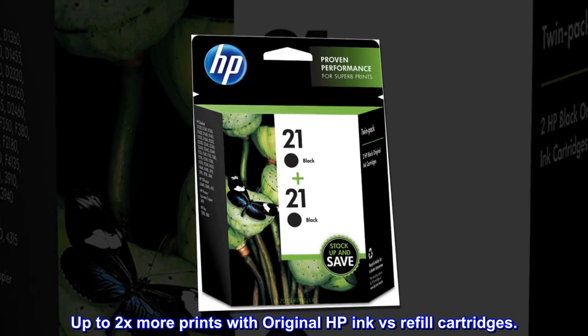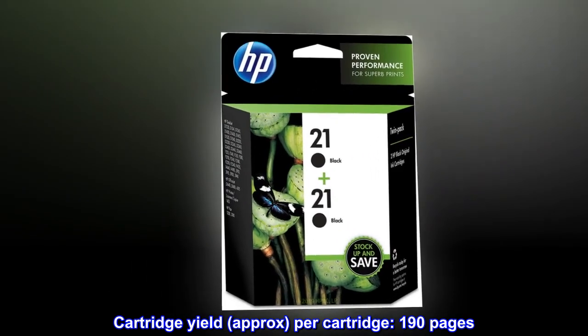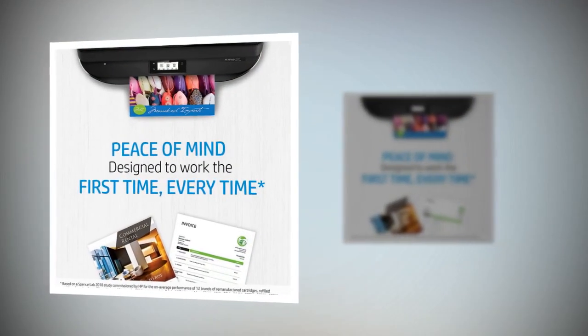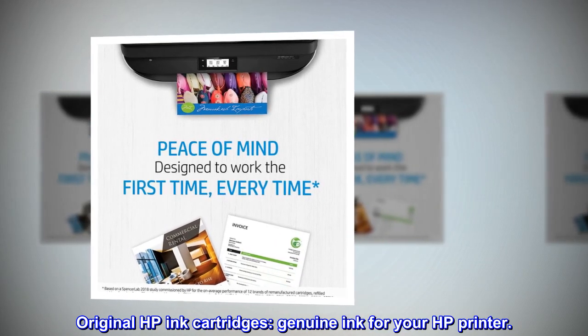Up to 2x more prints with original HP ink versus refill cartridges. Cartridge yield approximately 190 pages per cartridge. Original HP ink cartridges — genuine ink for your HP printer.